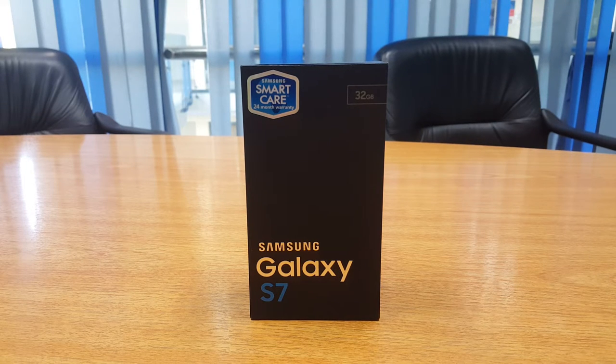Hello viewers and thanks for joining me in the unboxing of the brand new Galaxy S7. There are two variations of the model: the Galaxy S7 with a flat screen, and the Galaxy S7 Edge with a very attractive and innovative dual-edged curved screen.